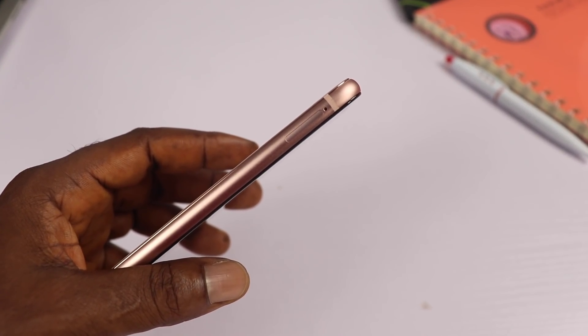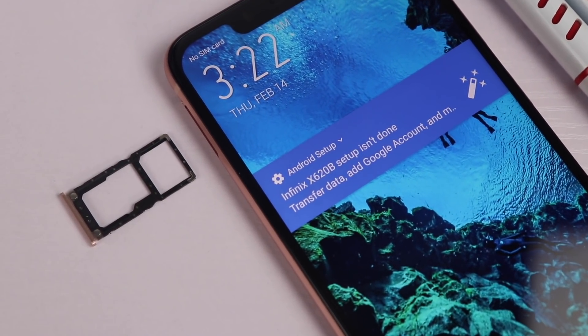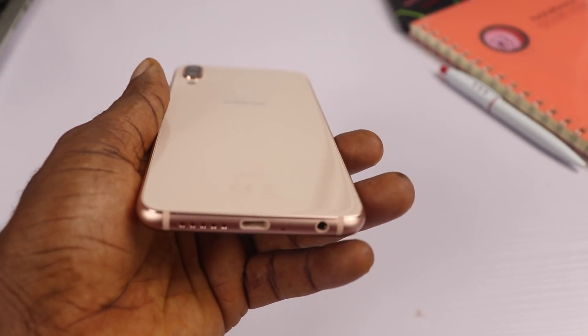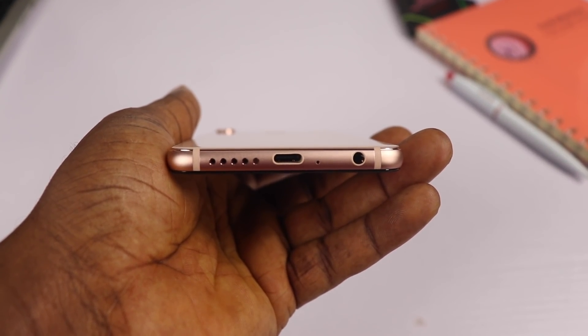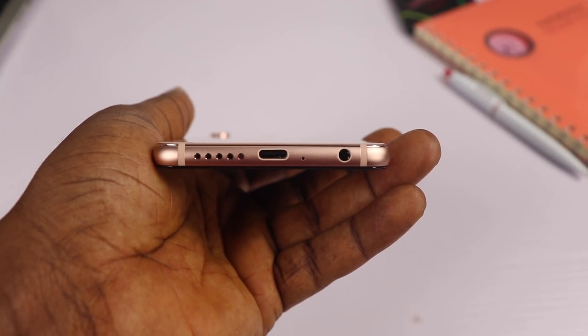On the left side of the device you'll find a hybrid sim tray that supports dual sim at once or a single sim with an XZ card. At the bottom is where you'll find a standard 3.5mm headphone jack, a microphone hole, a USB Type-C charging port, and a speaker grill.